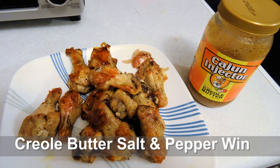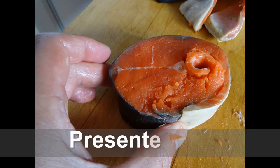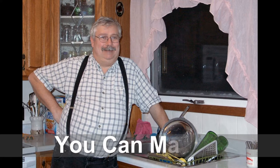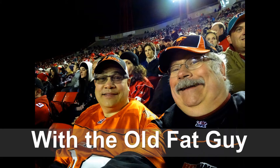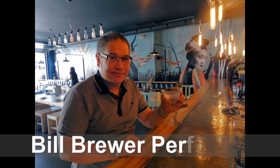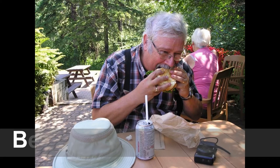I have a good woman. I ain't good looking. But I do some cooking. I'm the old fat guy. So use that oven if you want some lovin'. Be like the old fat guy.